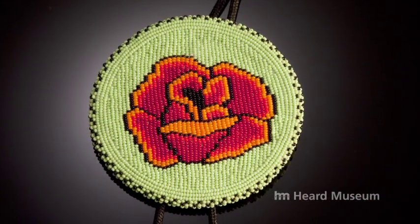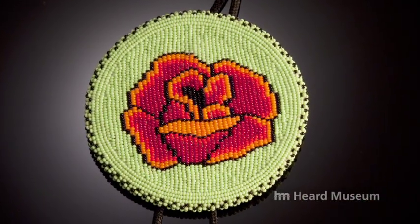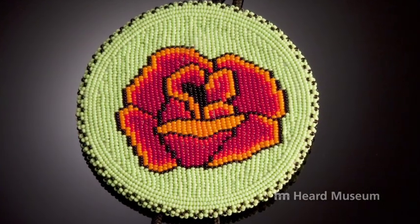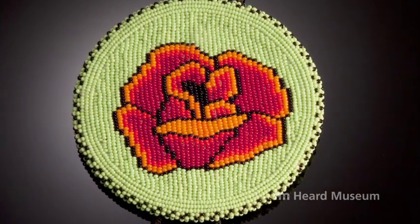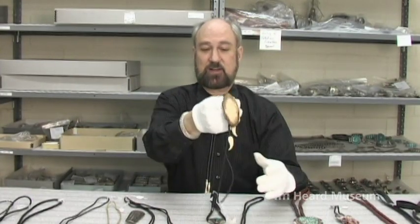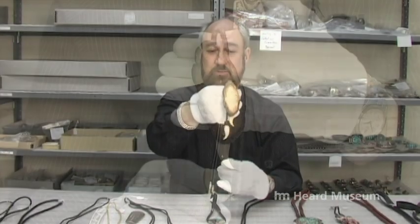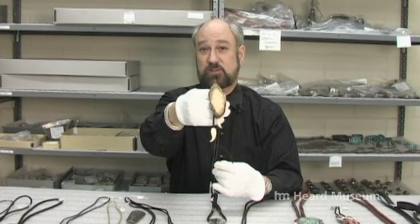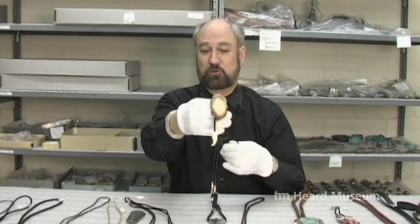As the bolo developed, it was found in different tribes, different groups, and different places across the country, using different materials. Here's a beaded piece, and we have a walrus ivory piece from Alaska or the northwest coast. Notice the tips are carved eagle claws — very decorative. A matched set, of course, is much nicer than just throwing a commercial cord on a piece.